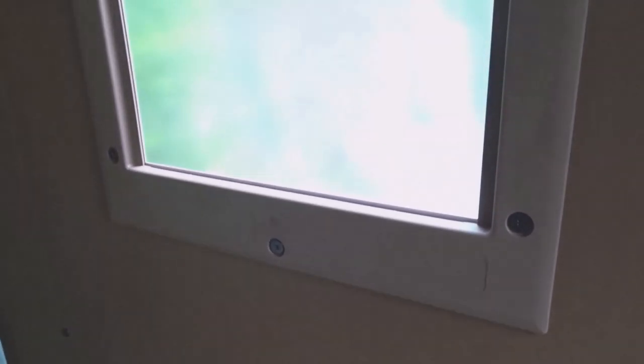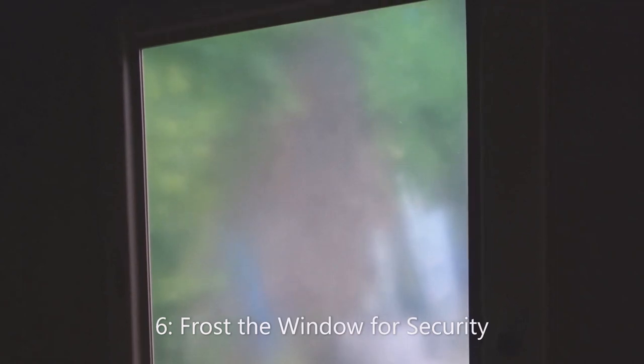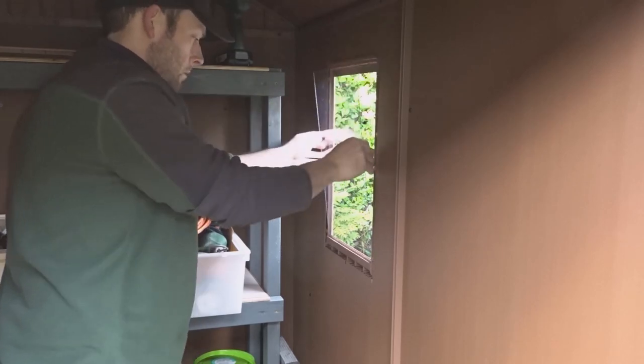Number six is to frost your shed windows. This allows light to still come into the shed but it doesn't allow anybody to see inside.